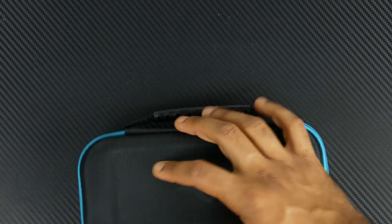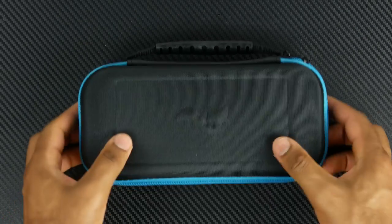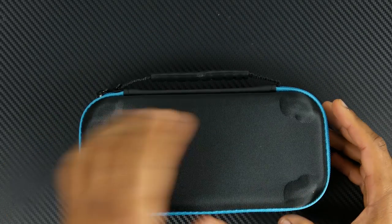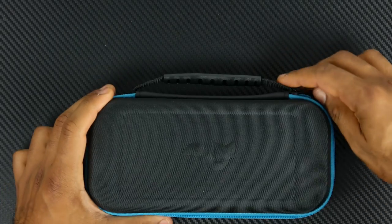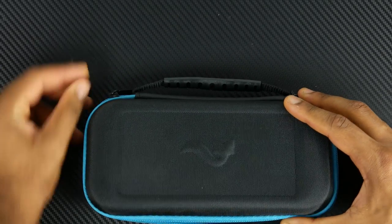but also house 19 Switch games as well as two micro SD cards. Now the interior has a soft microfiber lining and the outside is semi-hard shell. It should be just enough to protect the Switch from getting too damaged during transit,